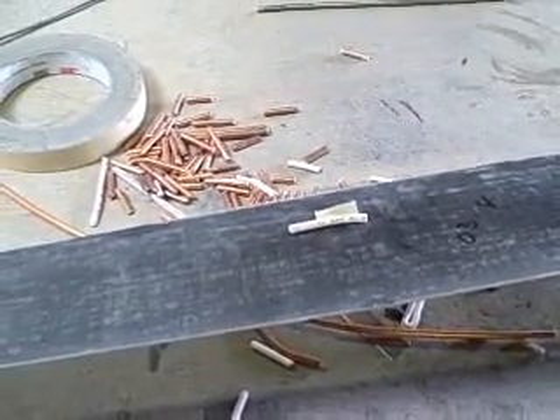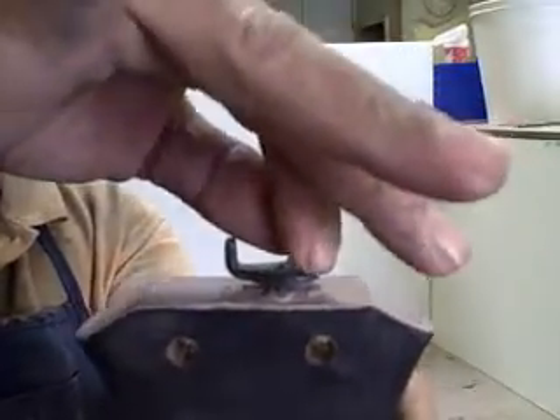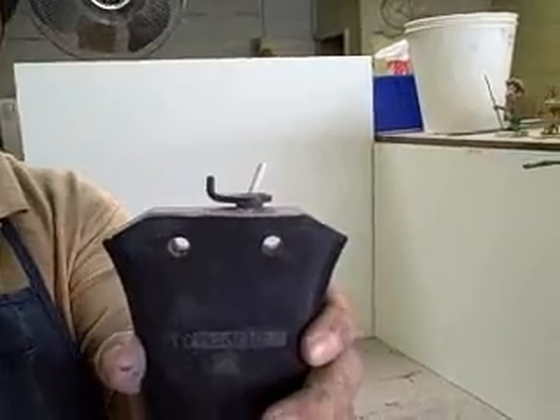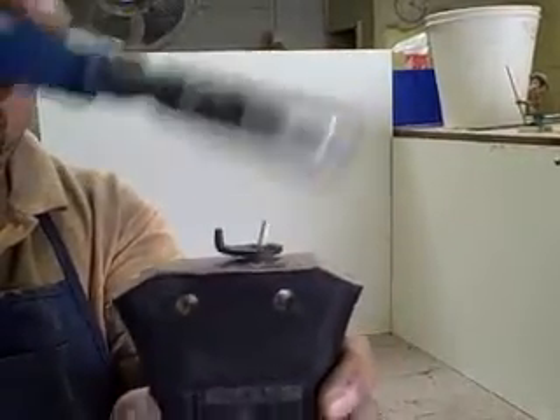Yes, that one's good. Now this is 10-gauge solid copper wire with the insulation on. We've got the correct amount of weight there. He's going to bend the wire a little bit, and then he's going to put it in.